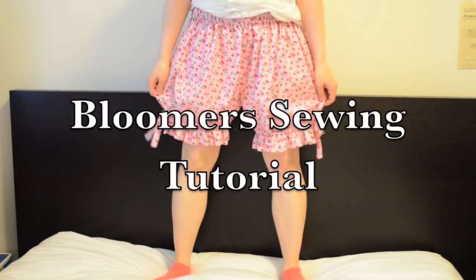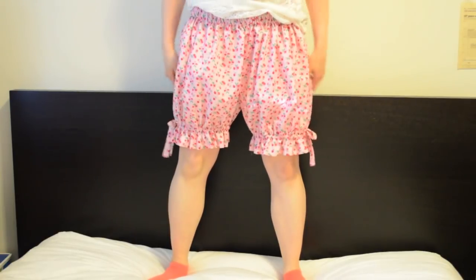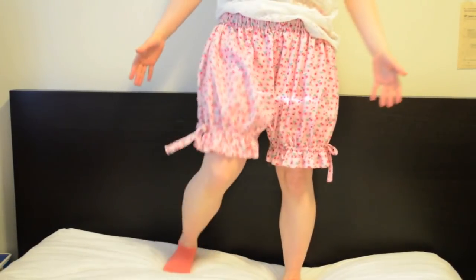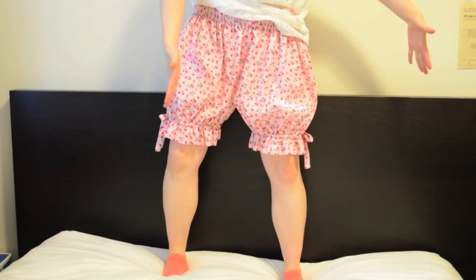Hello, it's Sasa and today we're doing a sewing tutorial on how to make bloomers. These are really baggy shorts that you wear as an undergarment — pretty much your underwear. All it is is a huge rectangle; each leg is a huge rectangle.